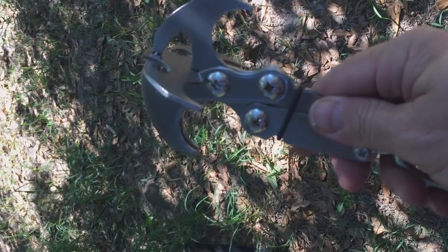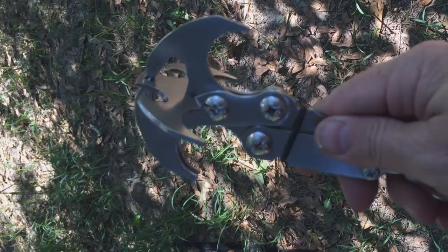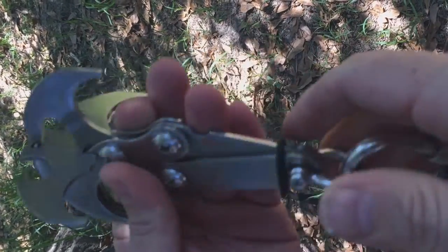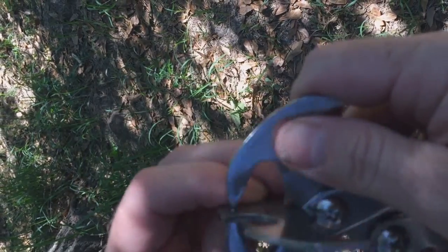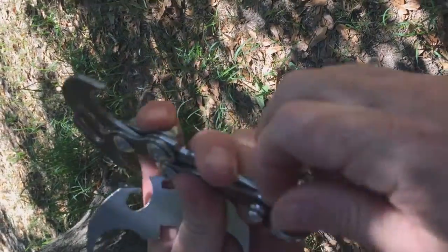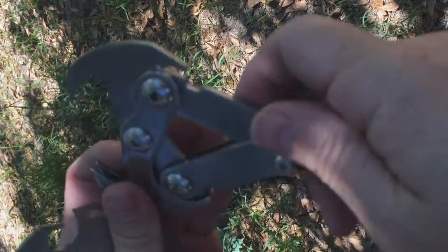To change it from a grappling hook back to a grabber, slide the rubber bands out of the way, pull the extra piece out, and now it's a grabber.